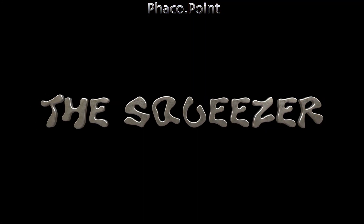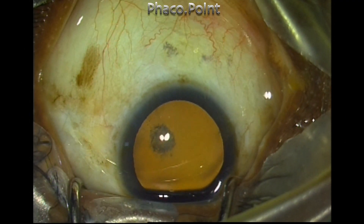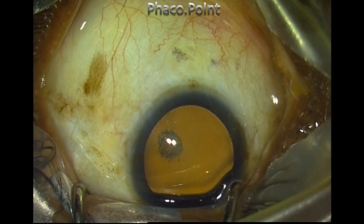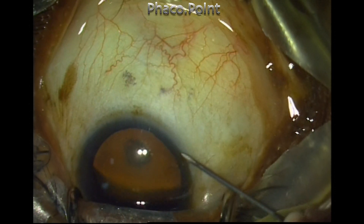The biggest advantage of the corneal pocket is in patients who tend to squeeze. This young lady with a posterior subcapsular cataract was being operated under topical anesthesia and was tending to squeeze her eye. You can see there is a prominent Bell's phenomenon.